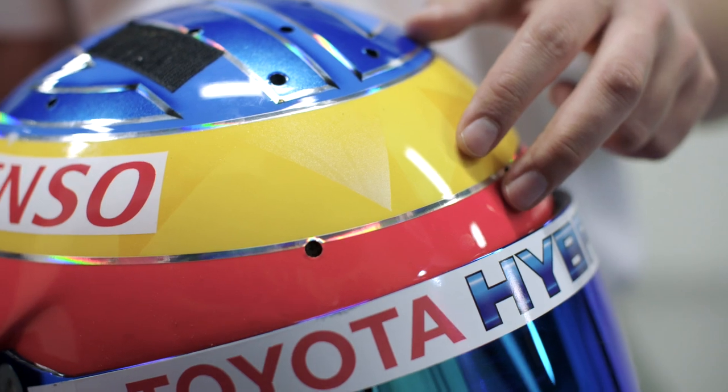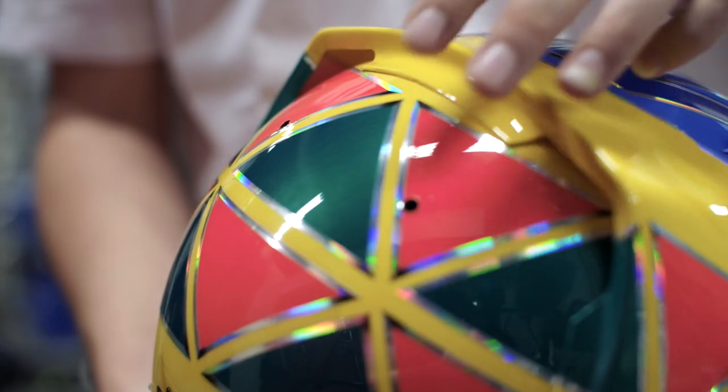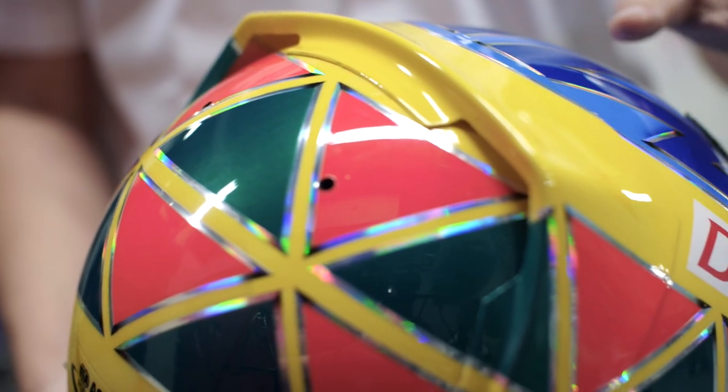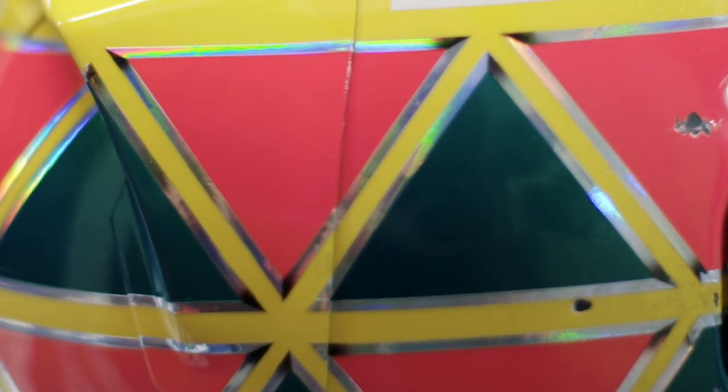And then we came up with the band design and then the triangles at the back, which you kind of see here, run all the way through. That came from a teammate I was racing with in go-karts, Mike Spencer. He had these triangles and I thought it was cool, so I kind of went with it and it's really just stuck with me ever since.